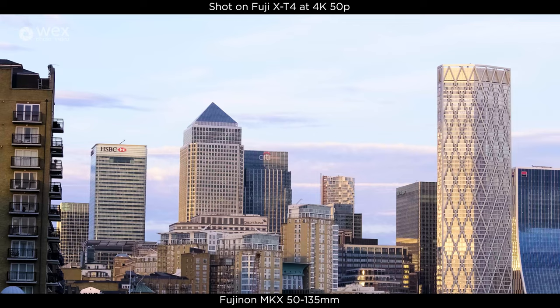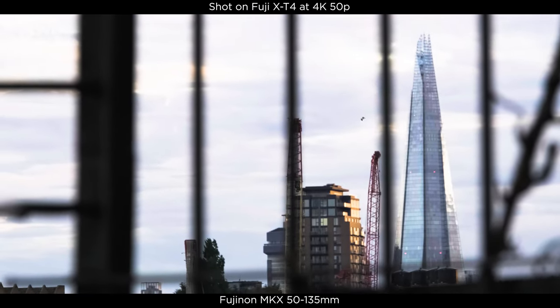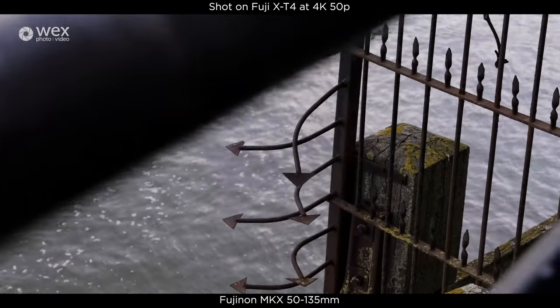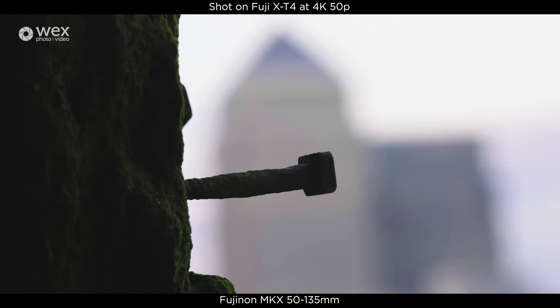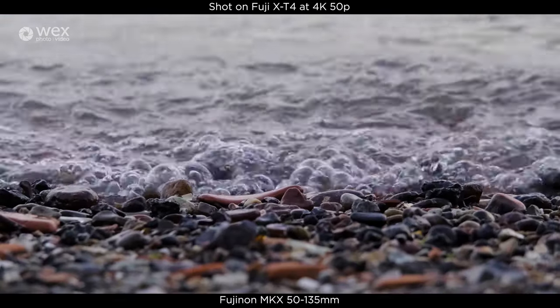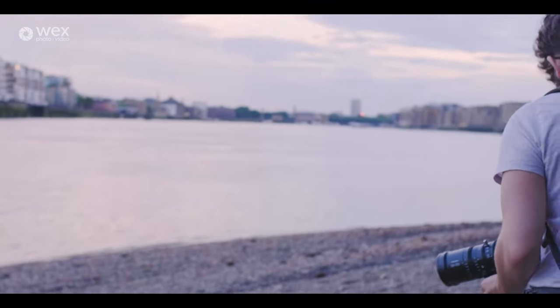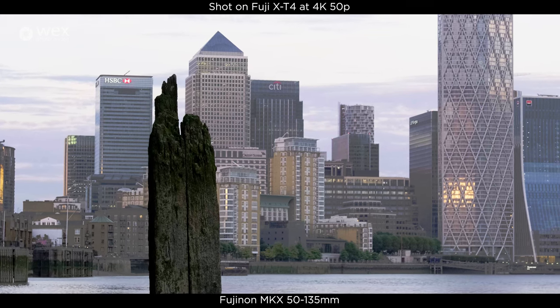For anybody who wants to know, my camera bag is the Flipside Trek by Lopro. All right, that's just a full report.